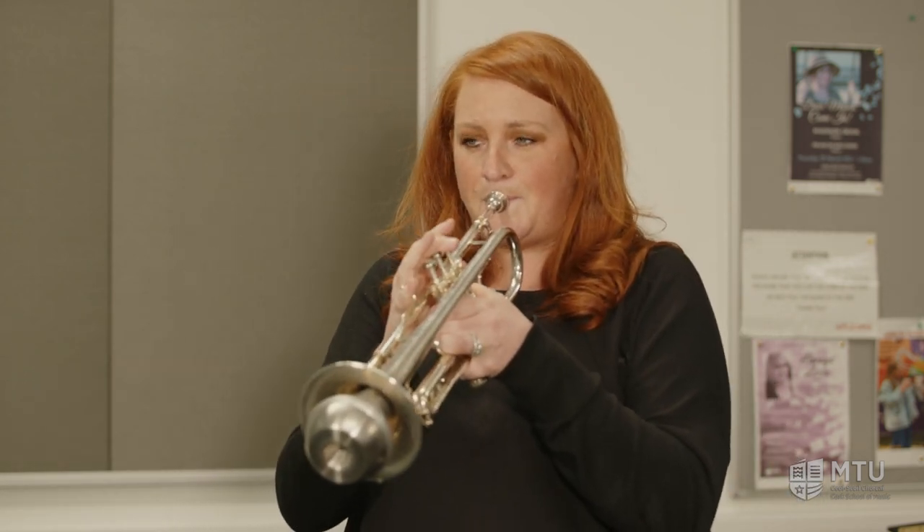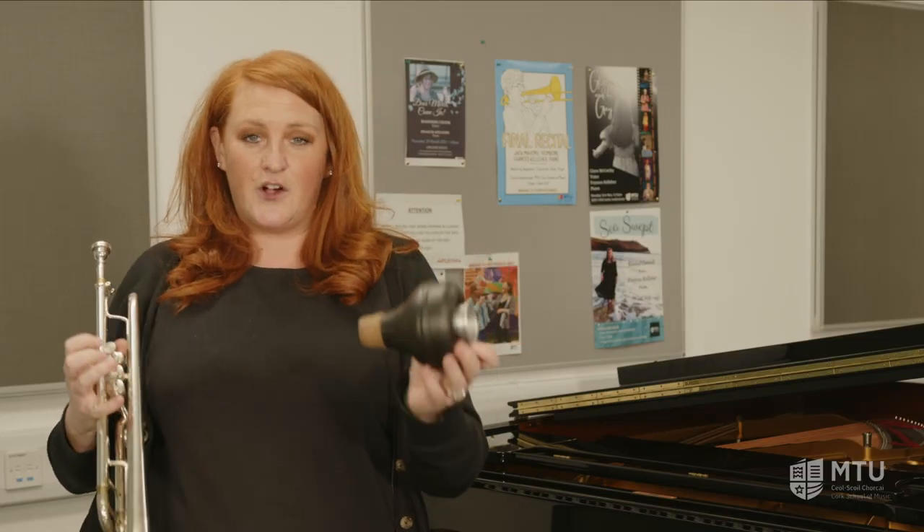The trumpet can play loud, it can play quiet, and we can also make some really funny noises on it. We have a few of these today to show you, and these are called mutes. We put these into the end of the instrument and we can make some really cool noises. You might recognise that as Wallace and Gromit. My favourite one of all is this one, which is called a harmon mute — if we put that in, we can make the best noise ever.